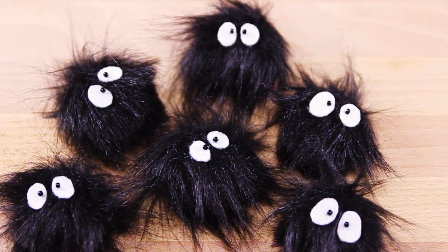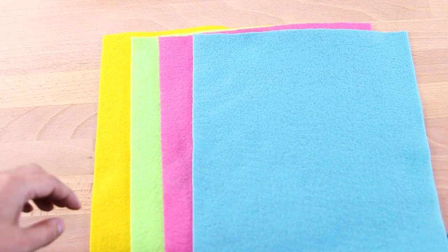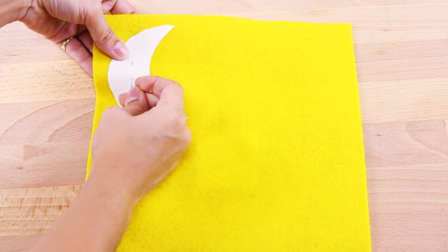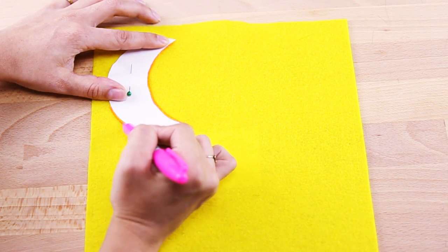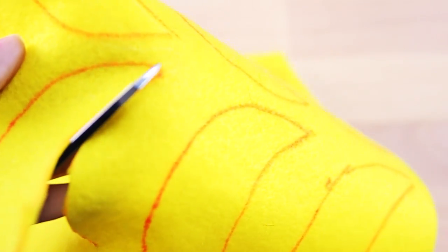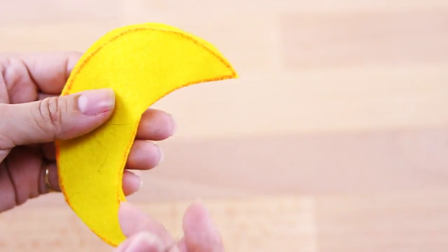You're going to repeat the same process for the rest of the sit-sprites you're going to place on your mobile. Now we're going to move on to the moon and stars. Starting with the moon — take your yellow felt and your moon template that I will provide for you. Go ahead and start tracing your moon, but just a warning: don't use something that's really bright-colored to trace with. Try to use something light-colored that you can barely see, because otherwise it will stain your felt. After you've traced your two moons, go ahead and cut out your shapes and put them together.